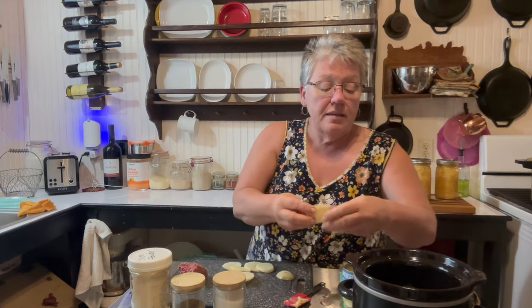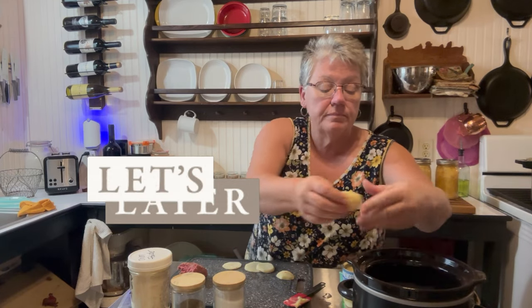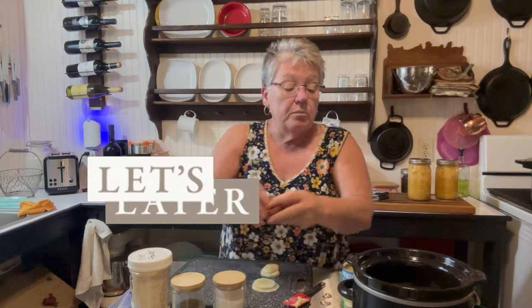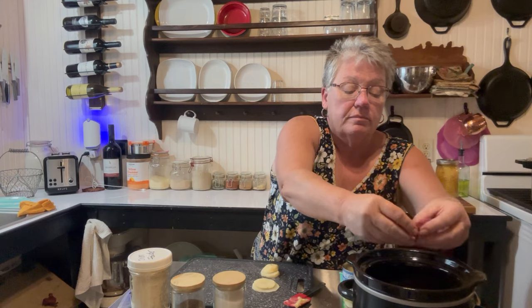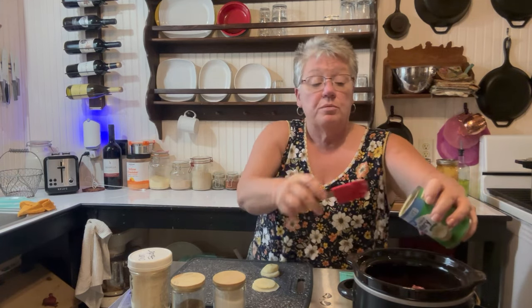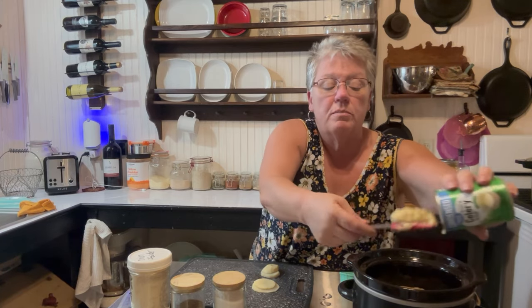Then we're going to take our potato slices again and put them in there, stack them up, then put a little bit more of your ground beef in there. Then we're going to finish with the can of cream of celery — as it cooks it will all mix up, I promise you.